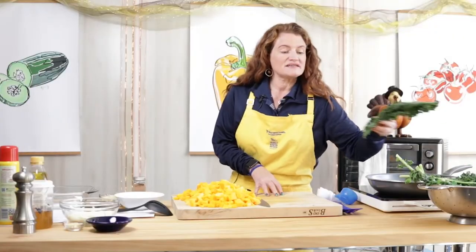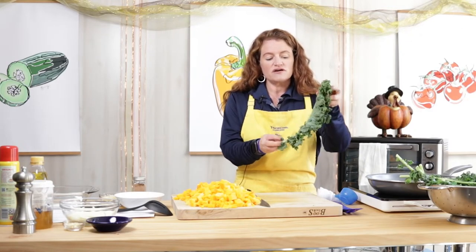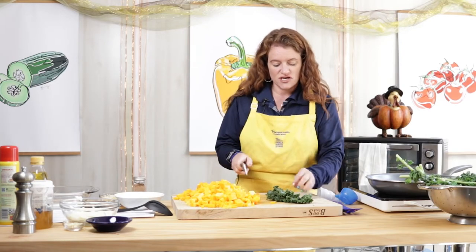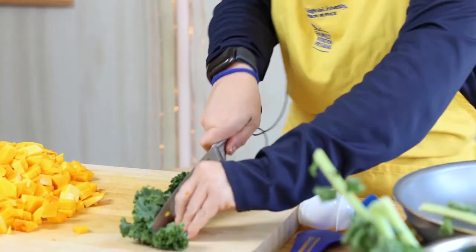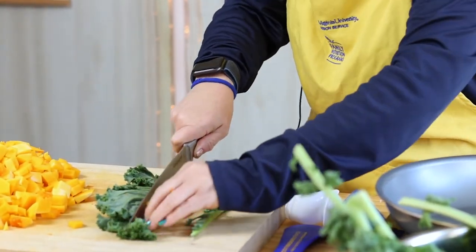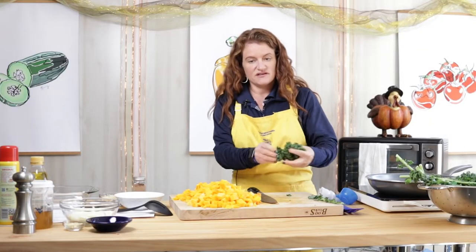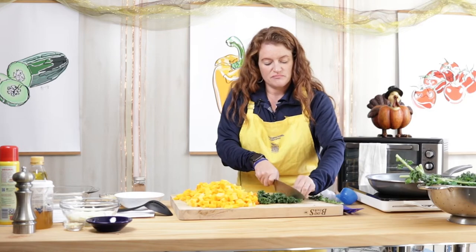The next thing we're going to do is prepare our kale. As I mentioned before, we have washed our kale. If you've ever prepared kale before, you notice that it's got a really tough stem going through it. You don't want that as part of your dish, so you just push your kale over to one side and it's pretty easy to remove that tough stem. Then we're left with the beautiful green kale that we're going to chop up into bite-sized pieces.